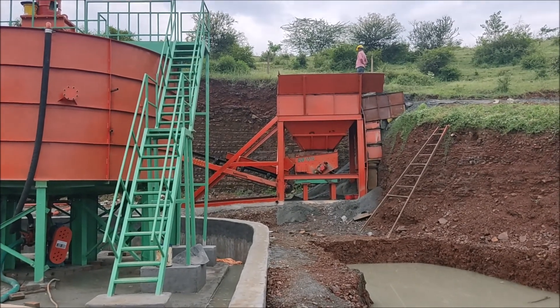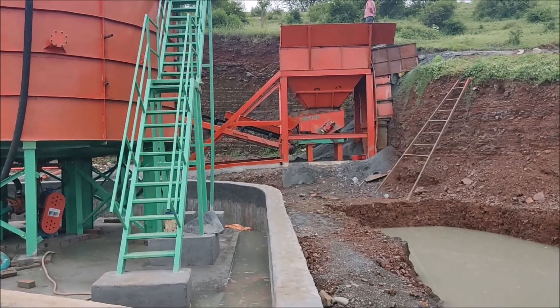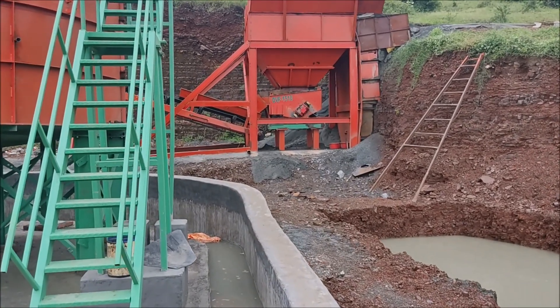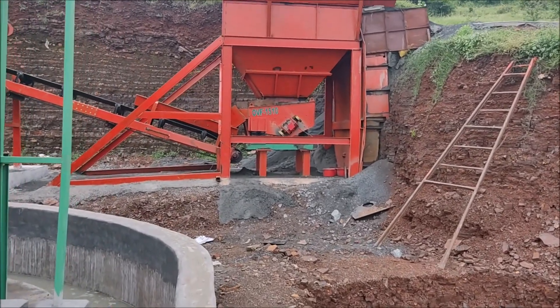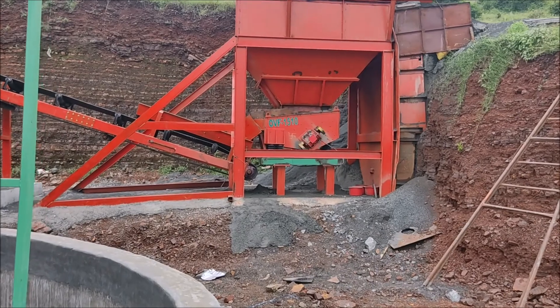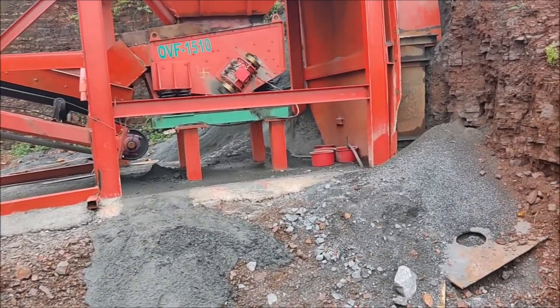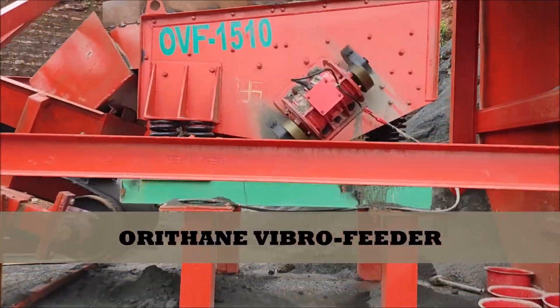I am starting with the Primary Feeding Unit — that is the Hopper and Vibrating Feeder OVF1510. It can produce up to 350 tons per hour, and the material we are feeding is minus 4.75.